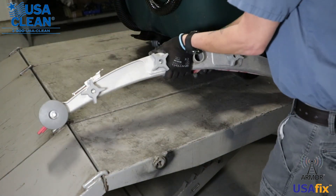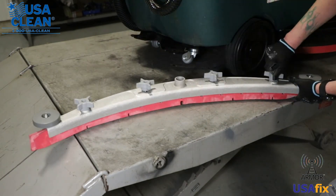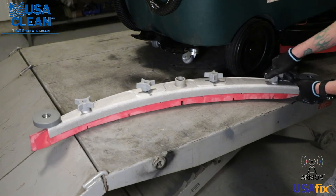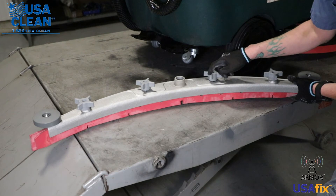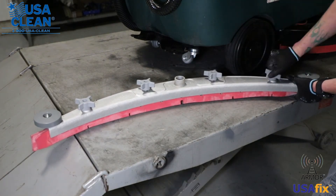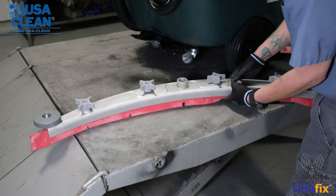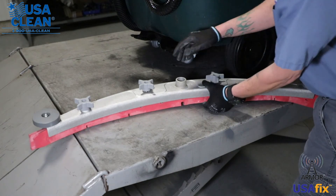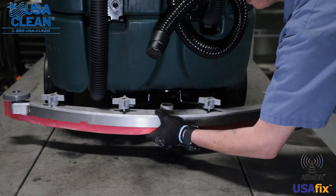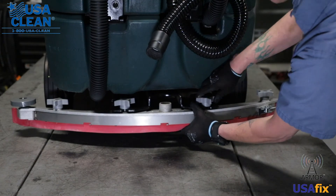Take your squeegee assembly, flip it back over, and tighten down your star knobs. I always like to start out with the two end star knobs, because you got to keep these two loose to get it back on to your machine. Now that you got your blades replaced, all we got to do is put it back on the machine. Slide that into there, slide that into there, and tighten down the star knobs.